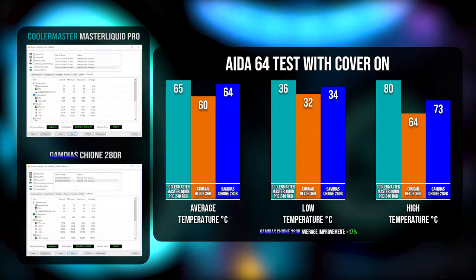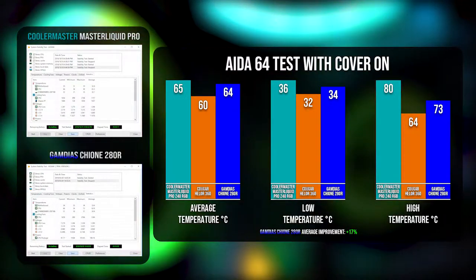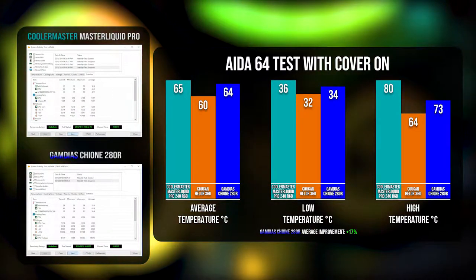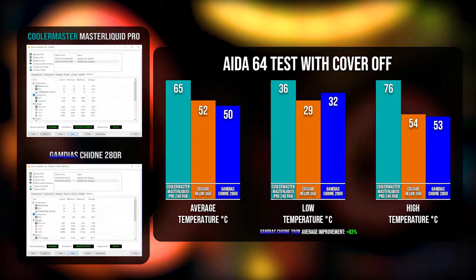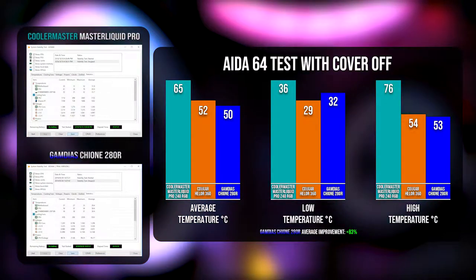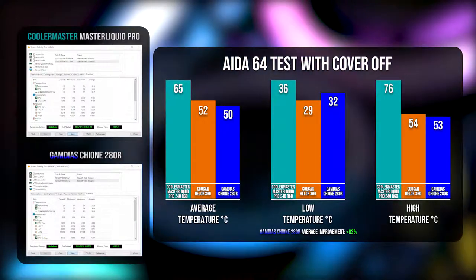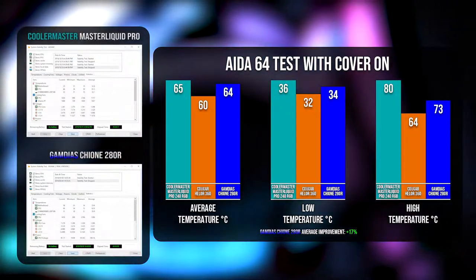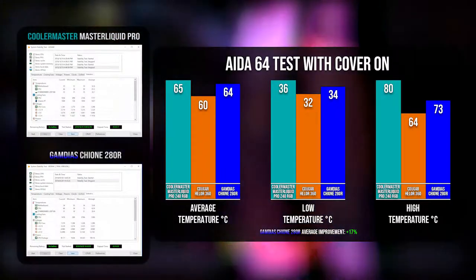Looking at the primary benchmark stats for the cooling itself, the Gamediaz Chione 280 ATR, we see an average improvement of about 17 percent over our 240mm radiator benchmark. If we look at the open case performance, it's almost in line with a 360mm radiator — right next to it, especially on the open average. I did manage to increase the ambient temperature; we are testing in winter but I got my room up to a toasty 21 degrees, so the testing parameters were quite similar to previous tests.